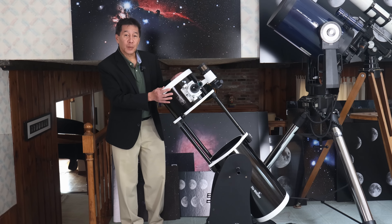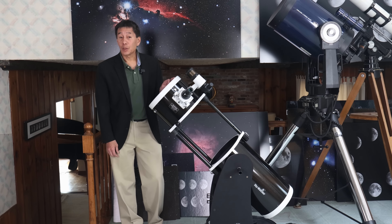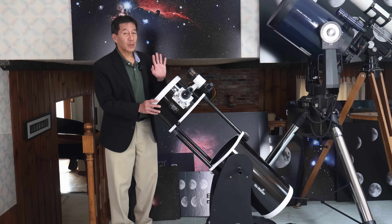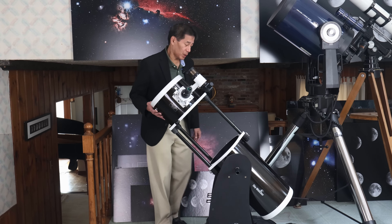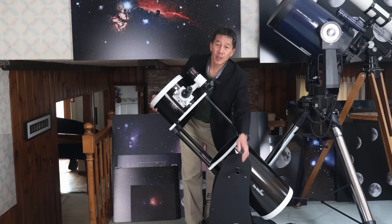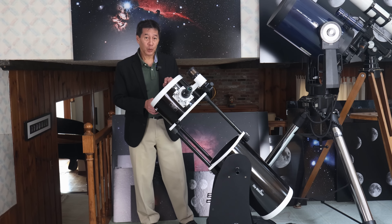Keep in mind this telescope does not track, so you're going to be moving it a lot. The Starhopper is a 12-inch and this is a 10-inch, and because it's a little bit lighter it's not quite as bad as on the 12-inch, but many of you are going to notice a little bit of stickiness in the motions. You've got to find just the right tension where things are balanced but not so sticky.